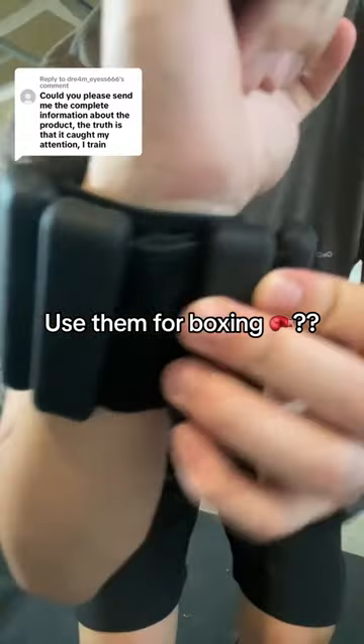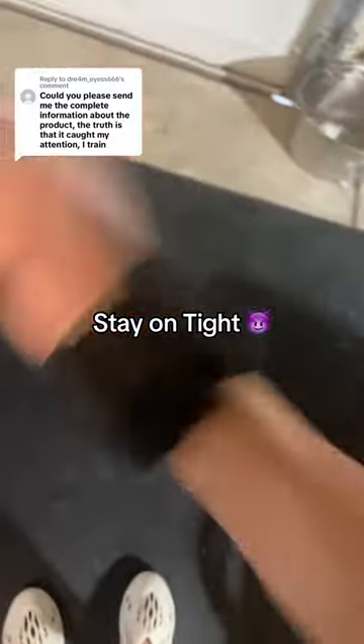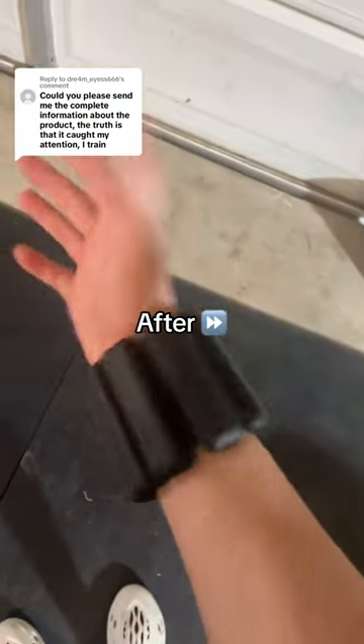This guy's asking if you can use it for boxing, and yes you absolutely can. They have adjustable velcro straps that stay on very tight. You can see I'm shaking my hand as hard as I can — it's not coming off. There it is after.